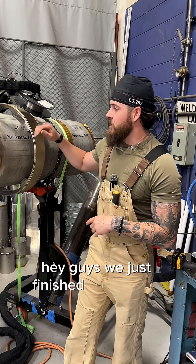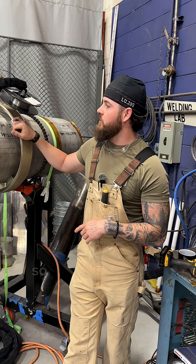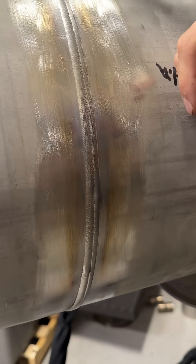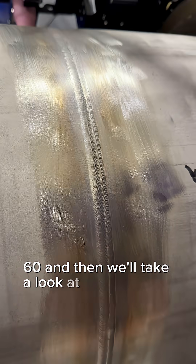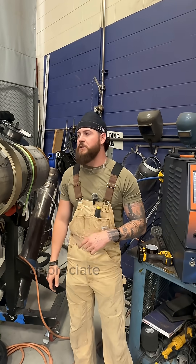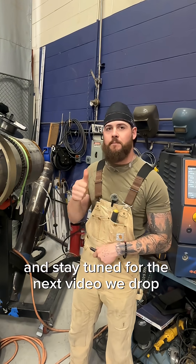Guys, we just finished our 16-inch schedule 10 pipe. If you come over here and look, we got our two-bead cap all the way around 360 degrees, and then we'll take a look at the root pass on the inside. Roots all the way in there. Appreciate you guys coming out to check it out, and stay tuned for the next video we drop. Appreciate it.